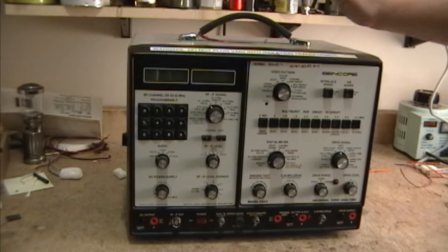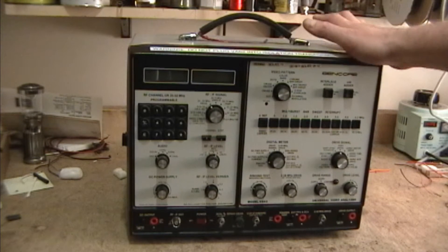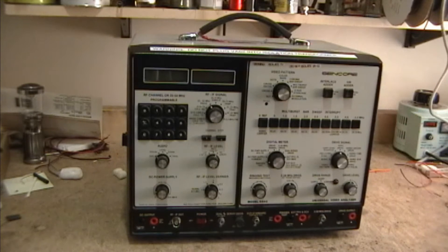Hey guys, I picked up the Syncor VA62 a few weeks ago and did a video on it, and was happy to see that it works great. All the functions seem to work properly. Since then I've got a user's manual so I know how to use all the features, and it works fantastic on modern TVs.